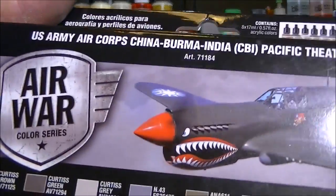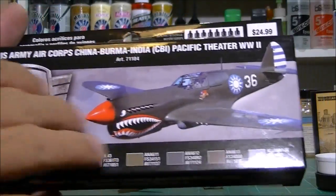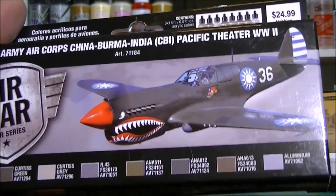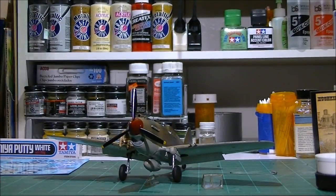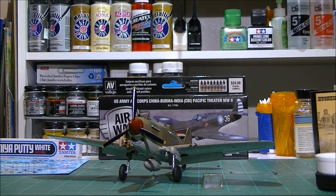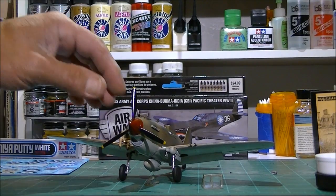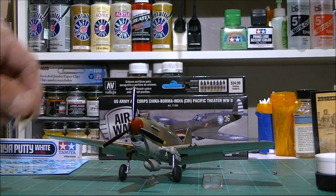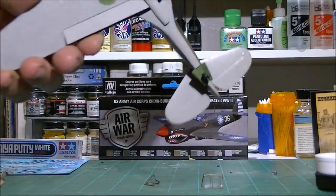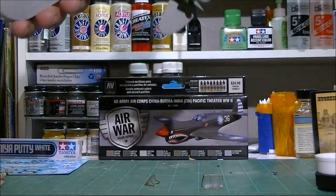The Vallejo Model Air paints have a whole lot of sets for various nations, from World War II to modern-day paint schemes. They clearly do their research really well. The thing is, I was a little skeptical — I've heard some bad things about Vallejo, what to do and what not to do. I did mess up on the gray; it did not spray good at all.